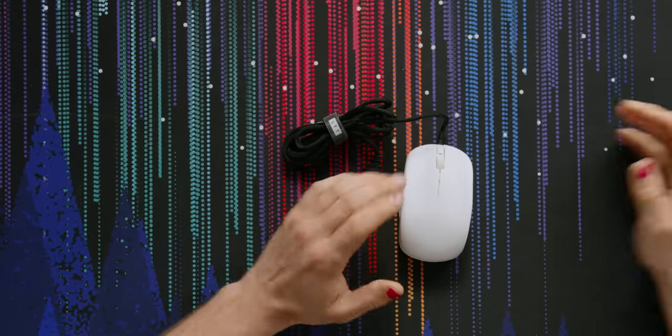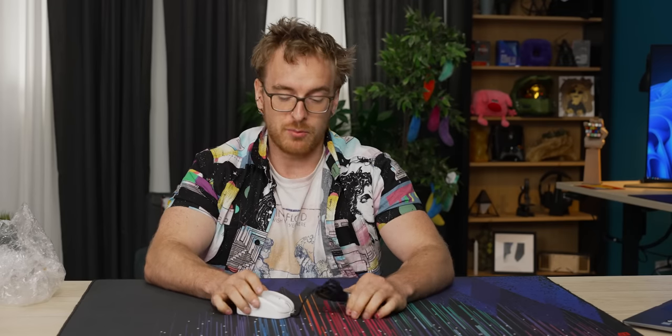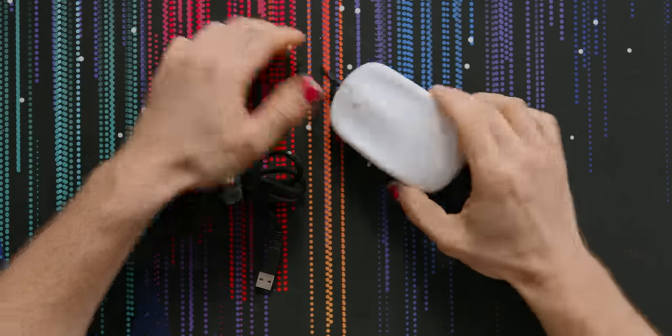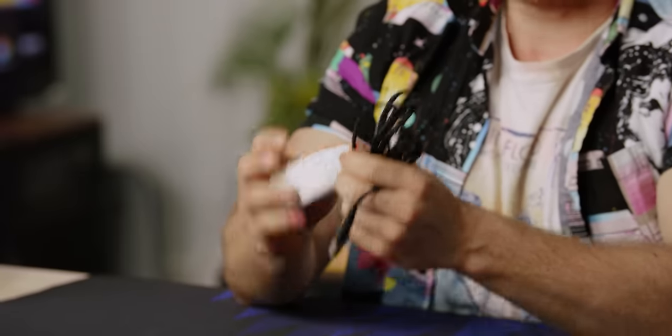Let's find out if that does anything. Full disclosure, this is a prototype, so we can't give full impressions on the build quality and whatnot, but this is a near-final shape, so it's going to give us a good idea of what the final product would be. It's a 3D printed body, but it's not the worst 3D print I've ever felt. Unfortunately, this is a wired mouse, which is a bit of a bummer because I generally prefer wireless mice.